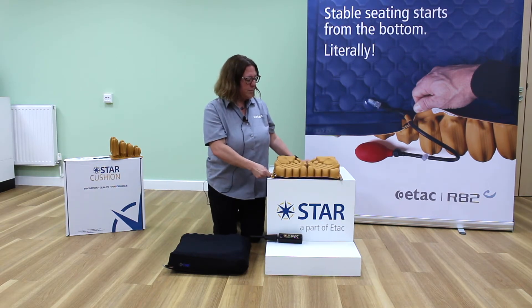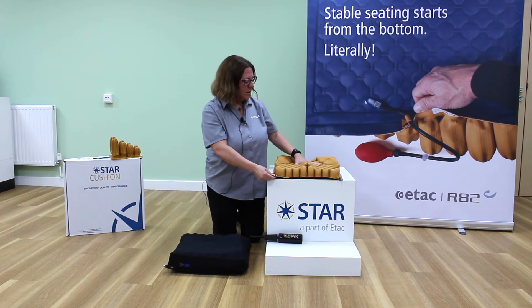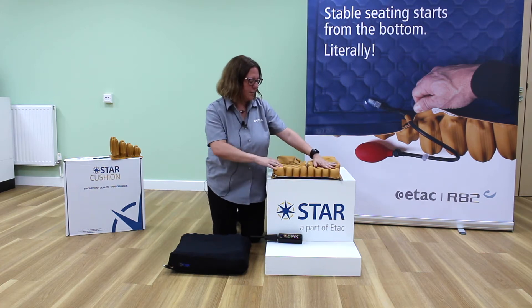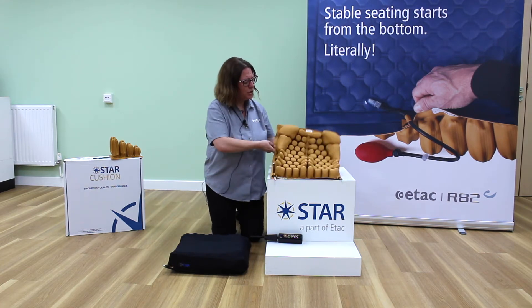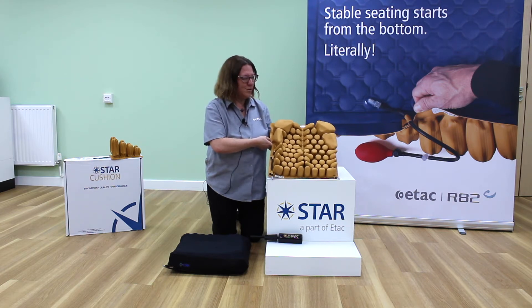It's a two-compartment air cell cushion and the dual valves — one operates the rear compartment and the other operates the front compartment. When I hold the cushion up you can see the shaping in the cushion and how this gives really good symmetrical neutral alignment and stability within an air cell cushion.